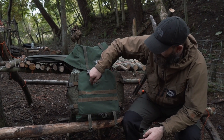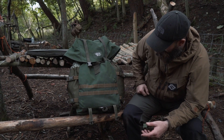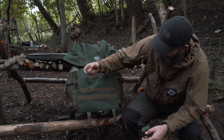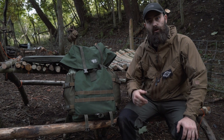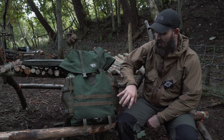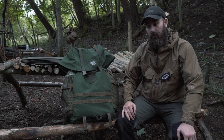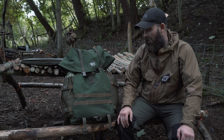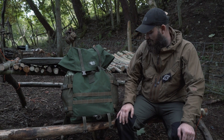Next thing I did was stitch MOLLE onto the front. I eyeballed it, measured the distance out, and it takes three Warrior Assault System medium-sized utility pouches mounted on the front. That can be absolutely awesome if I'm having to carry more kit — maybe I've got my kids out with me or something like that. So adding MOLLE was the next addition.